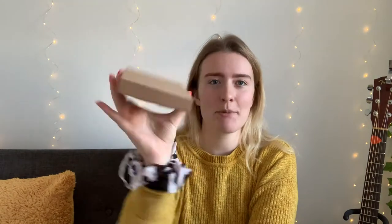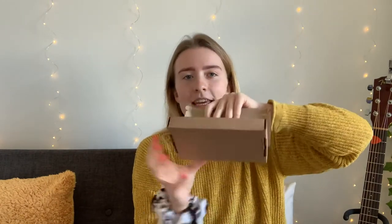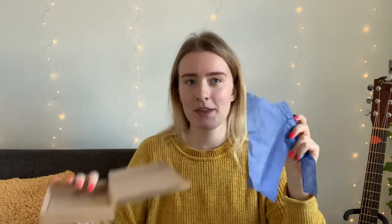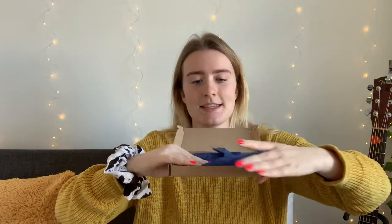And that is the mailer box! Inside, we have the next thing, which is some tissue paper. This is just a scrap piece because I've already cut them all out to make the best use of them. What I do is wrap the bandana in the tissue paper, and then the tissue paper with the bandana sits inside the box so that it's nicely secured.